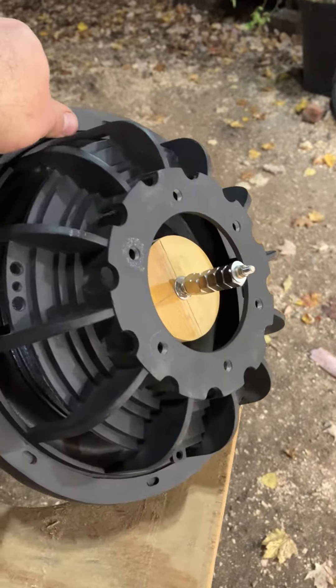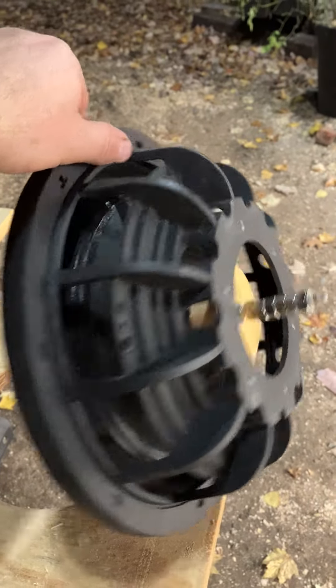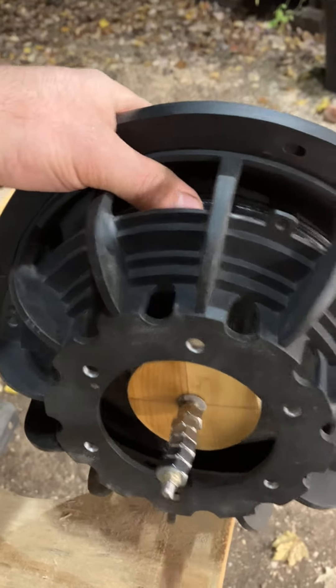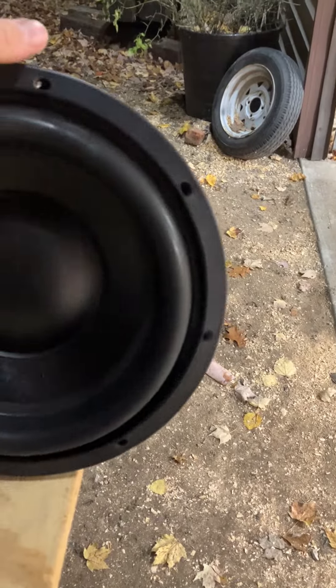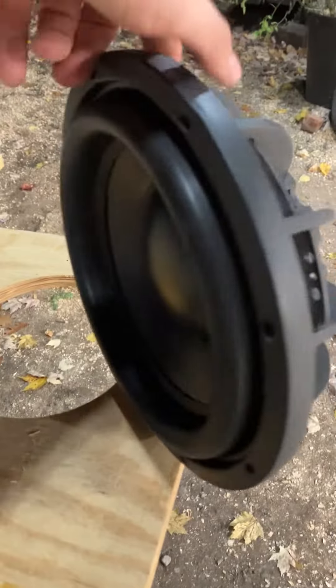I'll do another update video once I order a recone for the M38 I've got on the shelf. Steve had some custom passive radiators done by Ascended Audio back in the day for his tower speakers in the garage, so I can't imagine this couldn't work. If it doesn't, next time I'll add a spider and go from there.